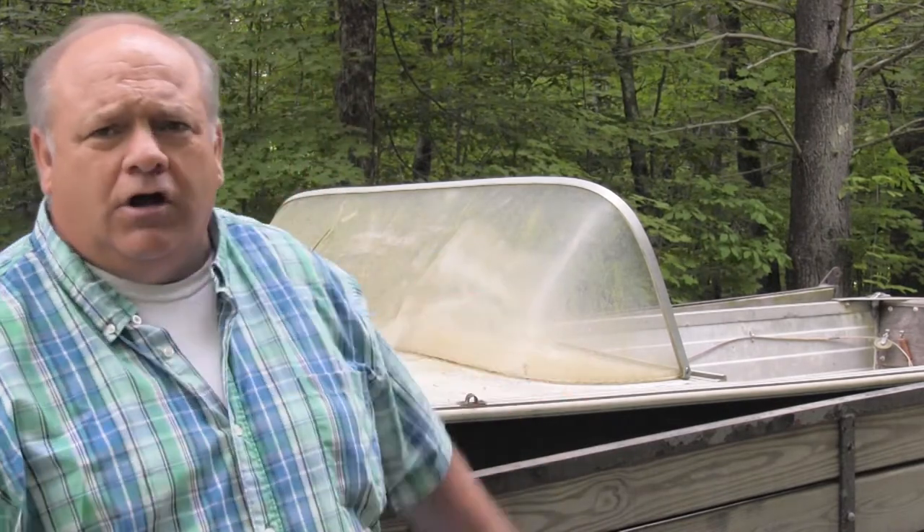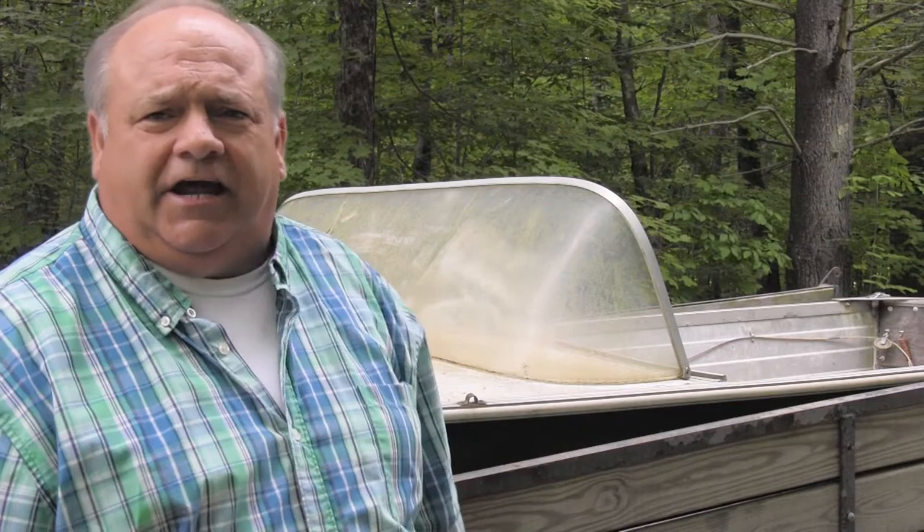This boat is a 1966 Starcraft aluminum — I paid $150 for it. This is going to be a series video. I'm going to show you how you take a $150 fourteen-foot aluminum boat and turn it into a lake trout fishing boat. The windshield will probably go. I'm not 100% sure about the steering wheel yet — I'm thinking about leaving it in so my grandchildren can steer while I operate the outboard from the stern.